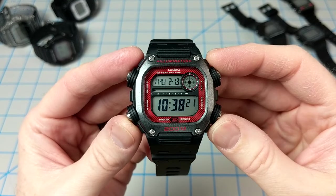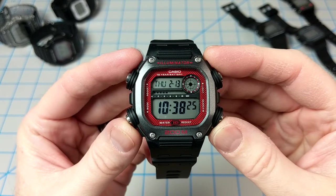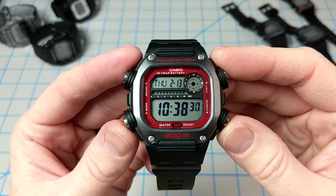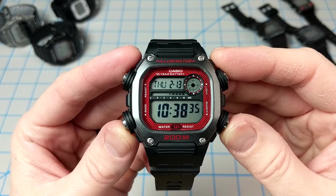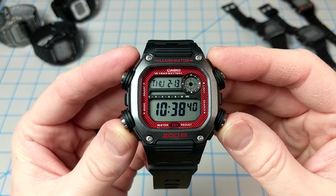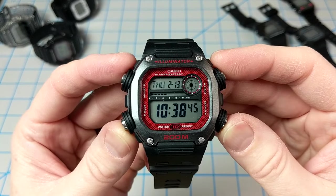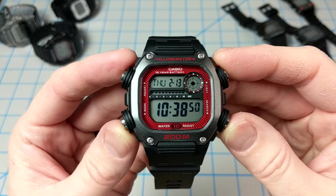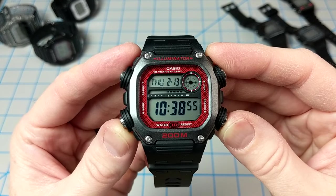Today we're taking a quick look at the Casio DW291H, a somewhat larger and bulky digital watch from Casio's heavy-duty lineup. This watch could be considered a G-Shock Lite since it checks off all the boxes except for impact resistance. It's got 200 meters of water resistance, a 10-year battery life, 5 alarms, multi-time with 4 cities, world time, a timer, and a stopwatch. This could be the perfect choice for those who consider the 5600 series to be just a little bit too small. So let's dive right in.